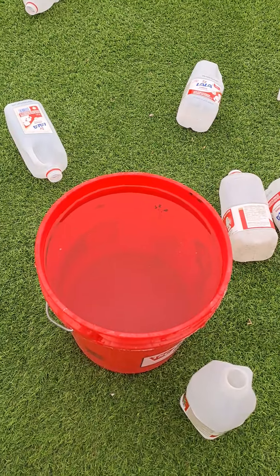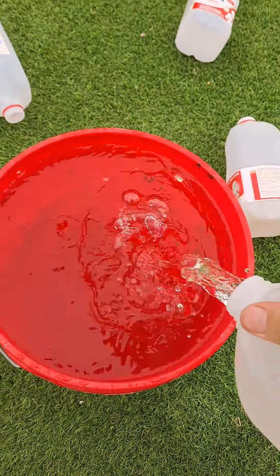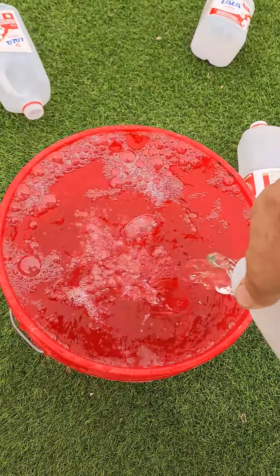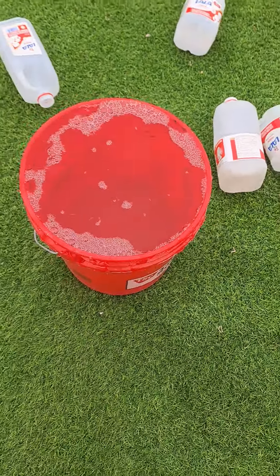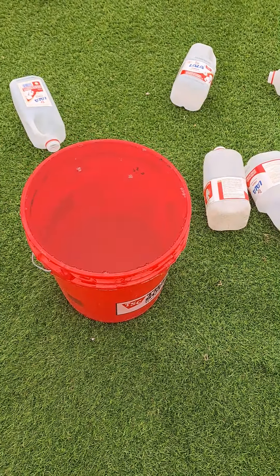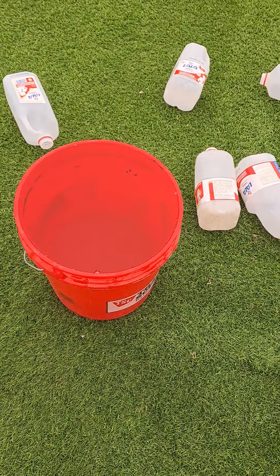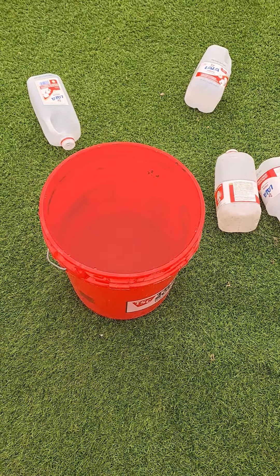Exactly — it's exactly right. So a 5 gallon bucket holds 20 liters, which is just a little more than 5 gallons. That's surprising to me.